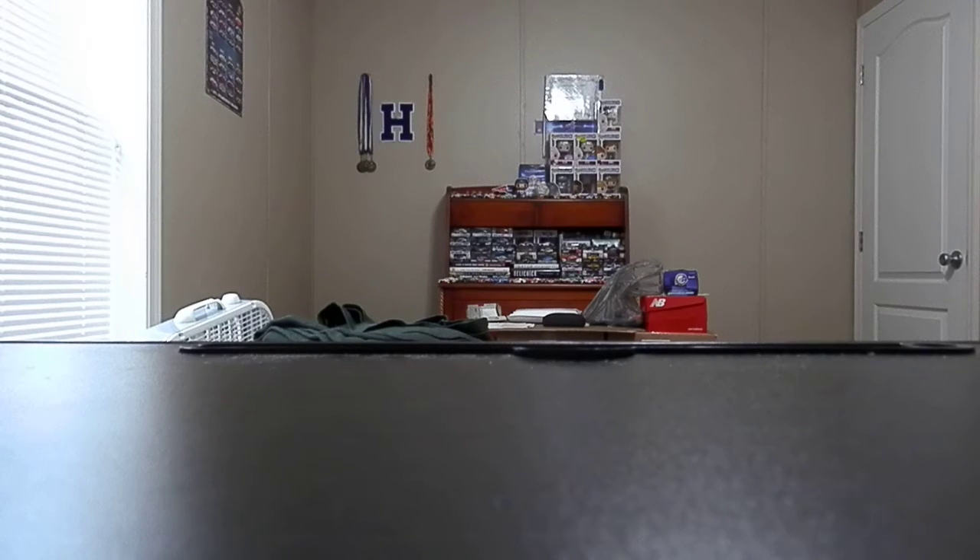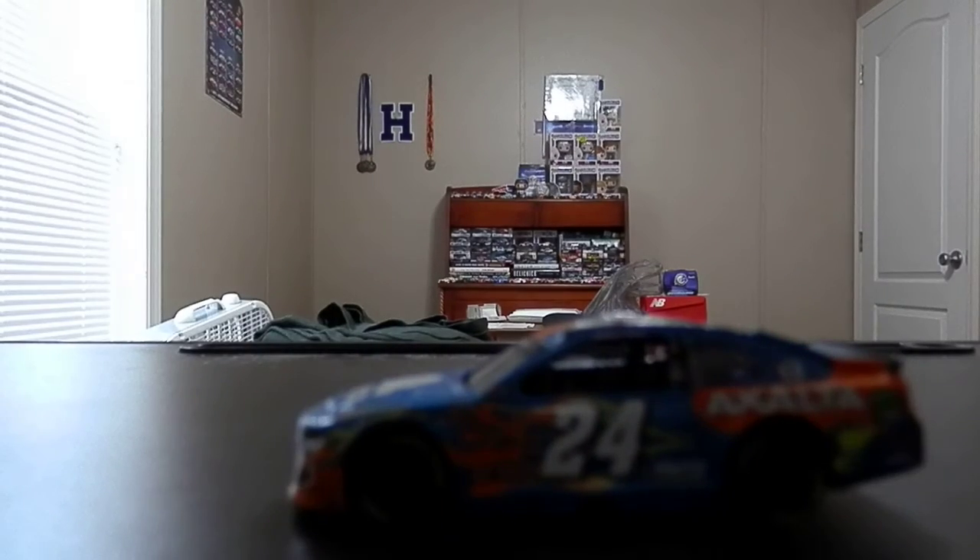As I attempt to get this car out of its box — god damn it, there we go — I try not to dig my nail too much into the side of this thing to get it open, but sometimes you gotta do what you gotta do. I don't wanna ruin the box up, but anyway, here's the diecast out of its box.